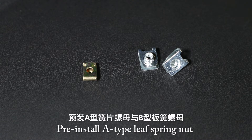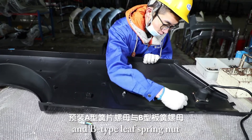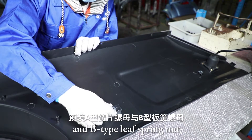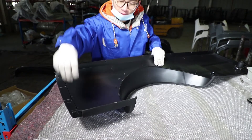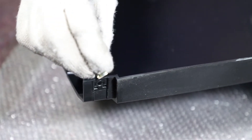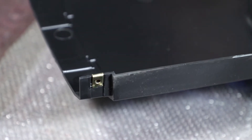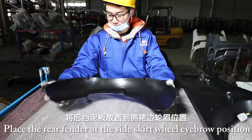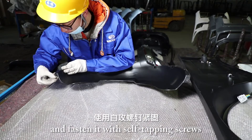Pre-install A-Type Leaf Spring Nut and B-Type Leaf Spring Nut. Place the rear fender at the side skirt wheel eyebrow position and fasten it with self-tapping screws.